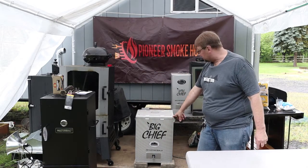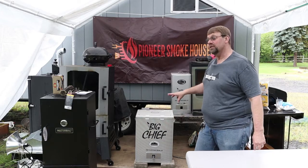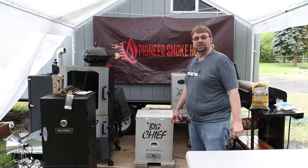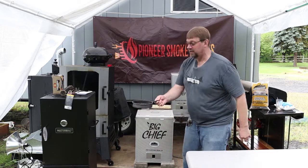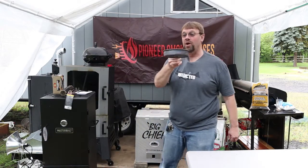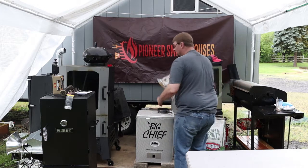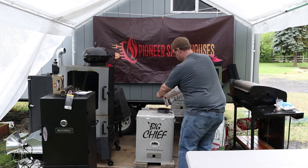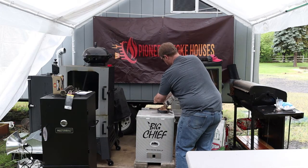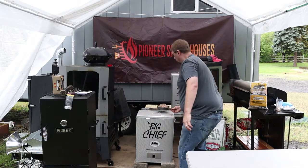These things get really hot right on the bottom because that's where the element is, so you do not want to put this directly on a poly or wood surface. It either needs to go on a non-flammable surface like dirt, gravel, or bricks. In this case I'm using some yard bricks. For preheating I put in a small handful of chips just enough to get it going. Today we're going to be using hickory chips.